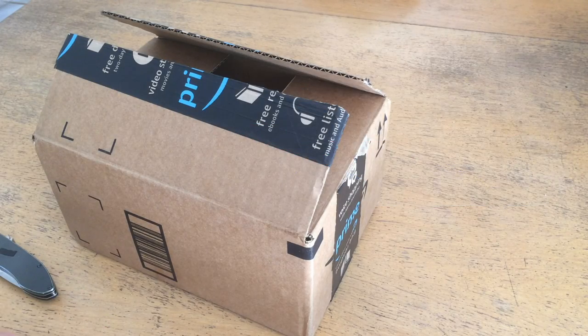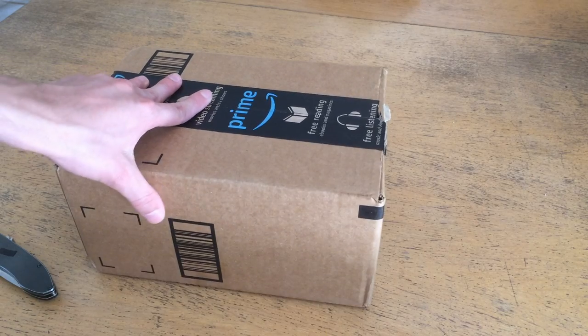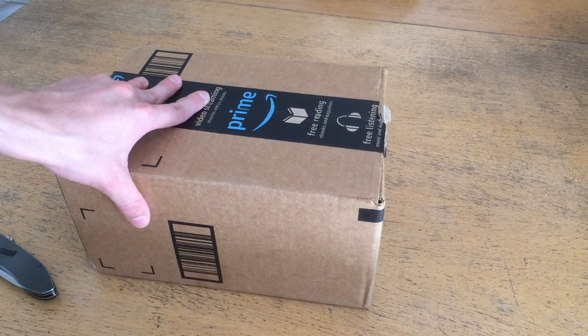Welcome back to Dielectric Videos. On today's episode I'm going to be unboxing a Huawei P9 smartphone, and I'm also going to be doing a review on it later on.